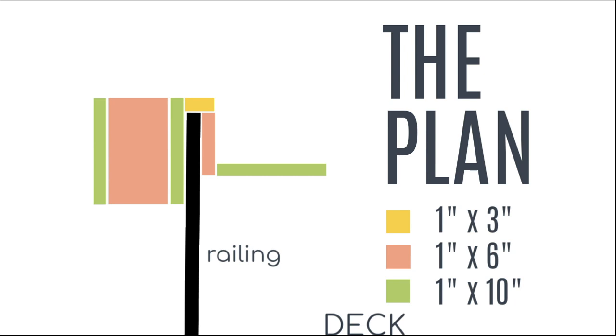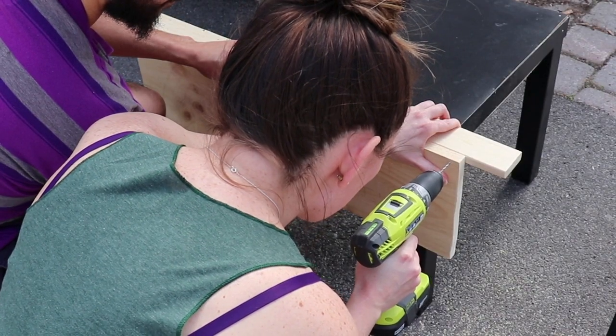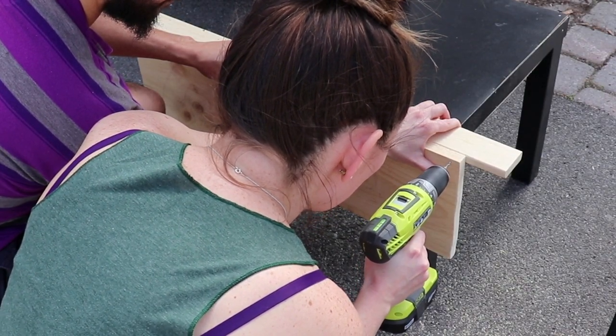You want to make sure that this will sandwich around your railing as tight as possible. I have one board added onto that top piece from underneath and one sits flush with it on the other side. That's just what worked for ours. You can refer back to this plan, but again, it is going to be different for everyone. I'll do my best to show you how we built this.